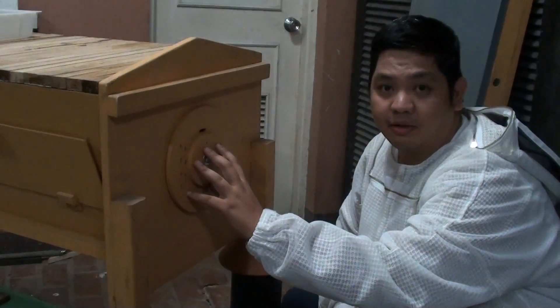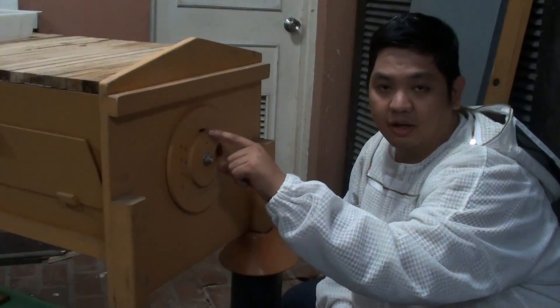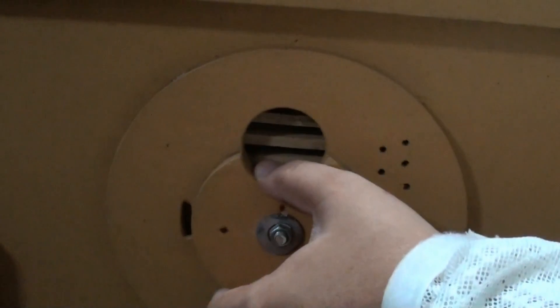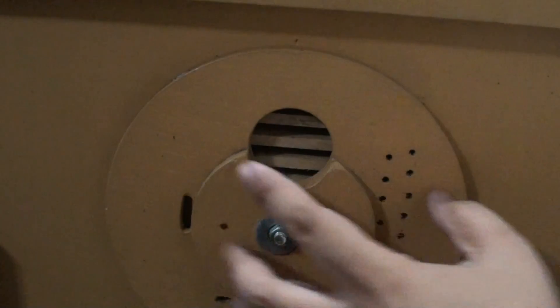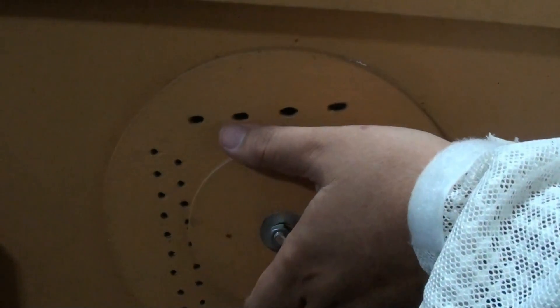Here we have a rotating entrance reducer design which is located at the side of the top bar. So we have the single entrance, the full entrance, we have our vents, and we have our queen and drone excluder.